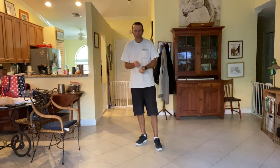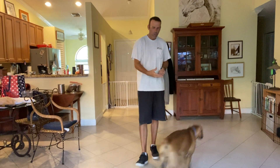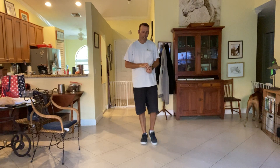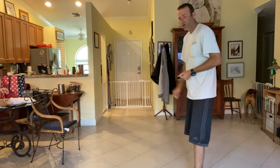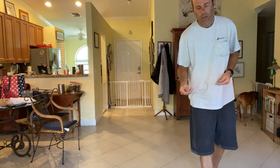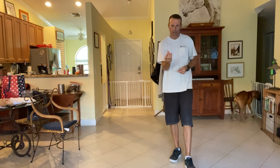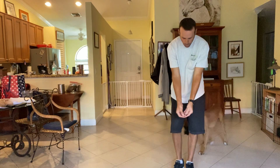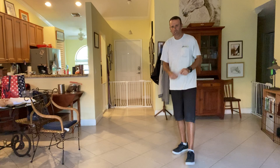Right now I'm working with Fiona on her recall. We've been doing this for a while, but I want to show you how to practice this in the house. I'm going to toss a treat down the hallway, tell her to get it, and as soon as she gets it I'll say 'Fiona,' and when I get that recognition I'll say 'come.' I'll hold my treats out, she'll come to me, lift up, automatically sit, and then I'll treat her. As soon as she starts to come, that's when she'll hear the word 'yes,' which is the marker to let her know what she's doing is great.